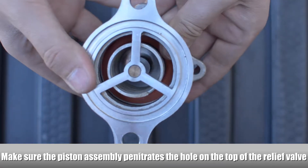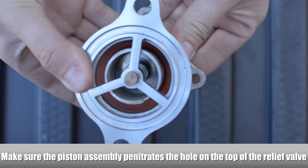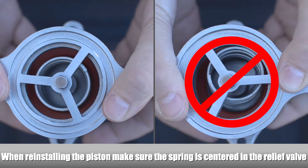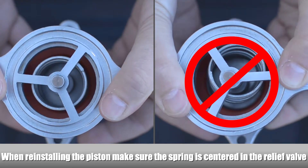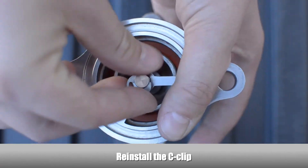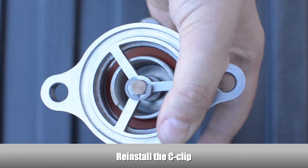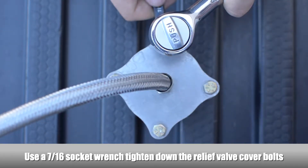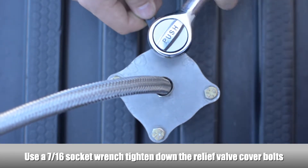Install the piston assembly into the relief valve body. Make sure the piston assembly lines up to penetrate the hole on the top of the relief valve. When reinstalling the piston assembly, make sure the spring is centered in the relief valve body. Reinstall the C-clip. Reinstall the relief valve cover and, using a socket wrench, tighten the relief valve cover bolts.